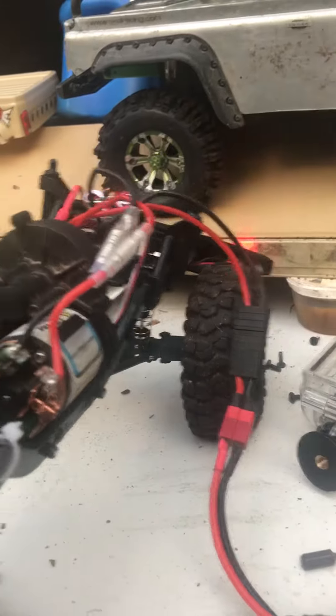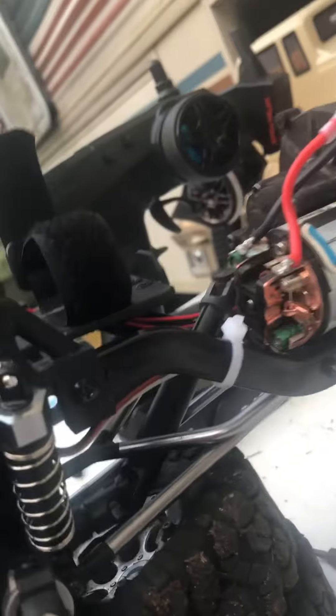You still get all your flex, everything compresses fine, nothing hits. You get all the clearance you need for your servo. Let's go around the side — there it is, you can see the servo there.